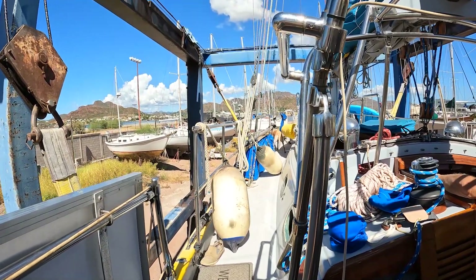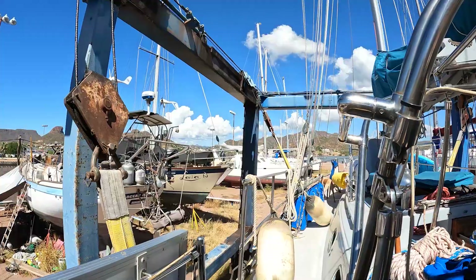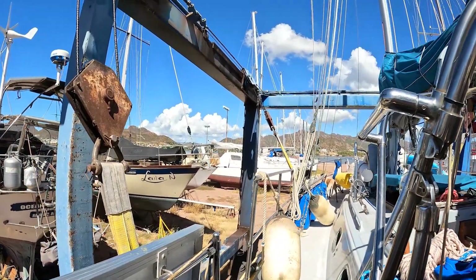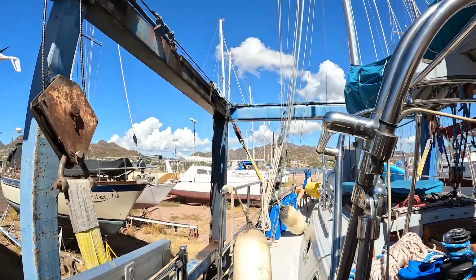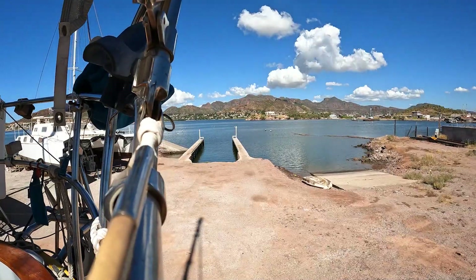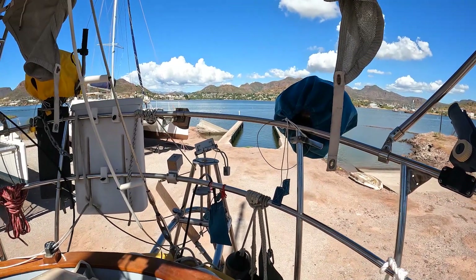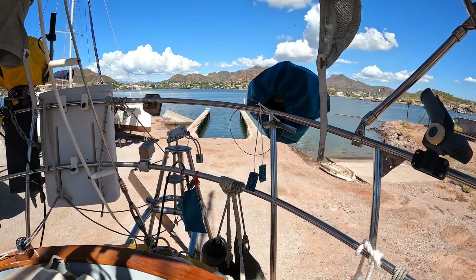For me, splashing is an anxious time, and this time I was made even more anxious by the ominous creaks and groans emanating from the travel lift. It was a relief when the end of the ride neared. We delayed in the slip too long, checking seacocks for leaks, reattaching headstays, and running the motor to open the thermostat to add additional coolant after a coolant flush.